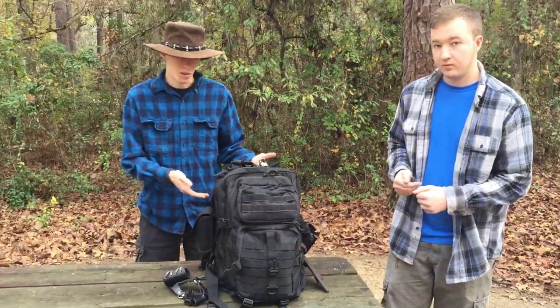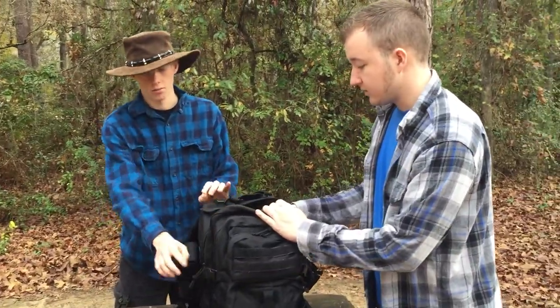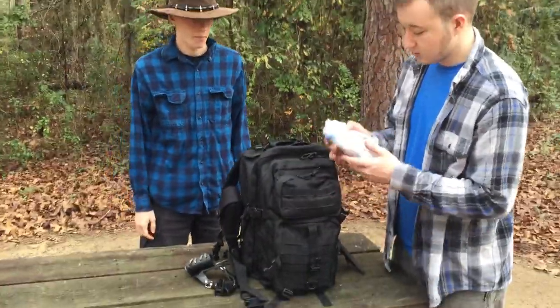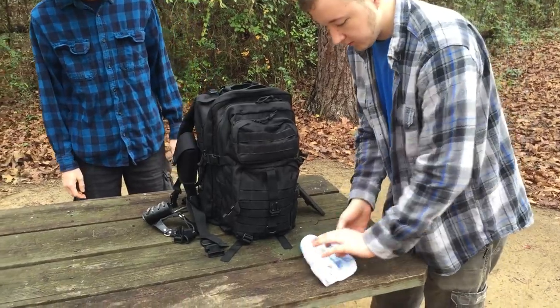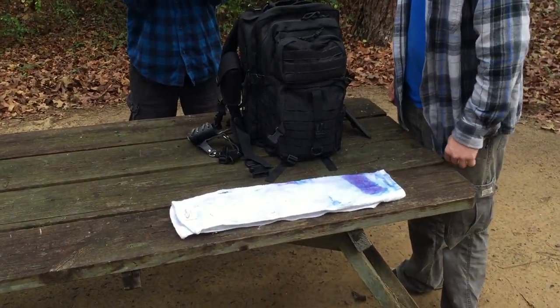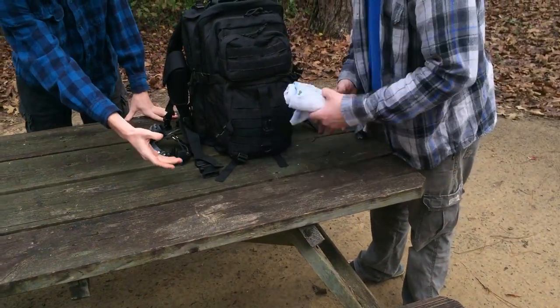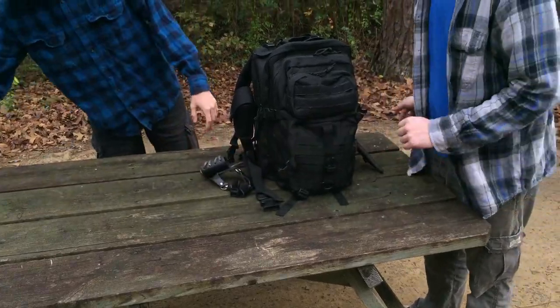Next up we have the big pocket — this is where big things go. Very nice zippers, actually, they zip. So what we have here is my sharpening stone and a towel to use it on, because I use it in my room and I don't want to get water all over my table. That was a little Publix towel.